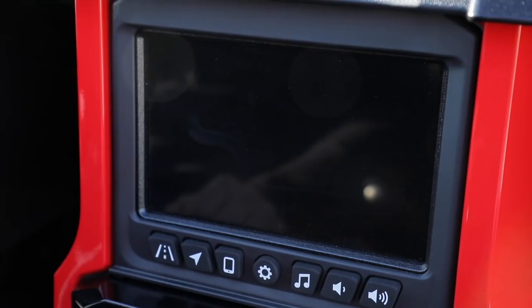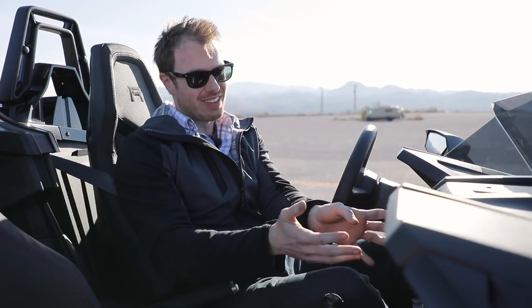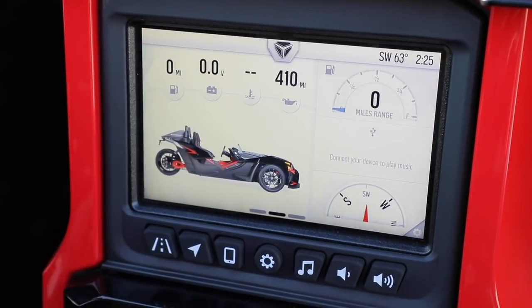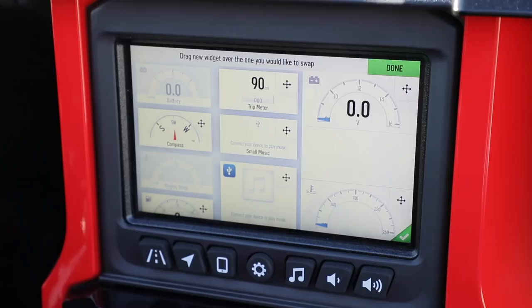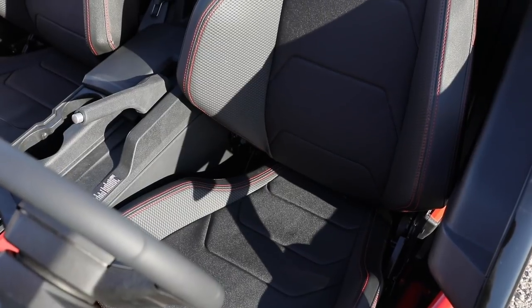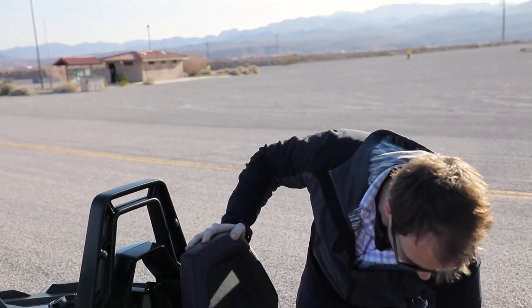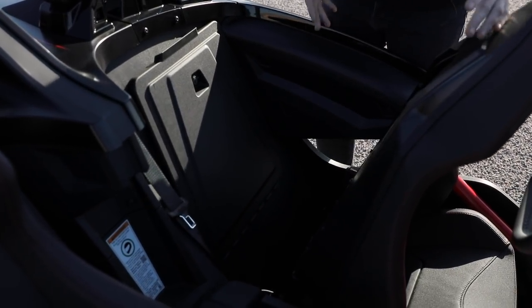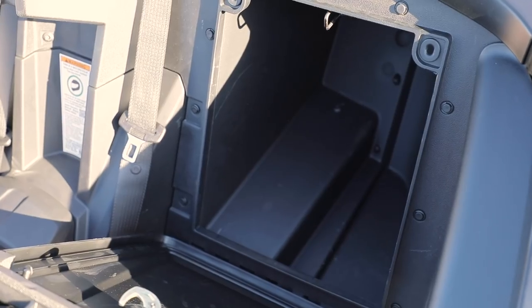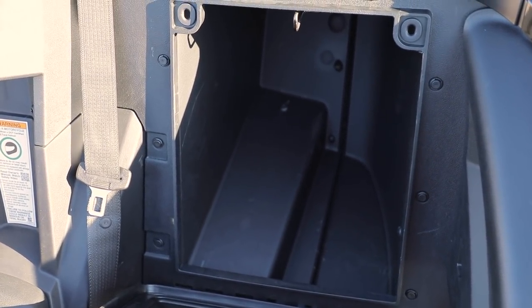The infotainment system is Polaris' own design. The big chunky buttons are a central theme, and I actually like the layout — it's very simple with some touch elements. On the screen, you can configure what it shows you by using a phone-like interface: click, drag, and drop. The seats are deeply bolstered, racy-looking bucket seats that are actually quite comfortable. They fold forward to reveal large, deep storage cubbies behind both seats — surprisingly deep and able to fit a lot of stuff and gear, which is really great and very useful.